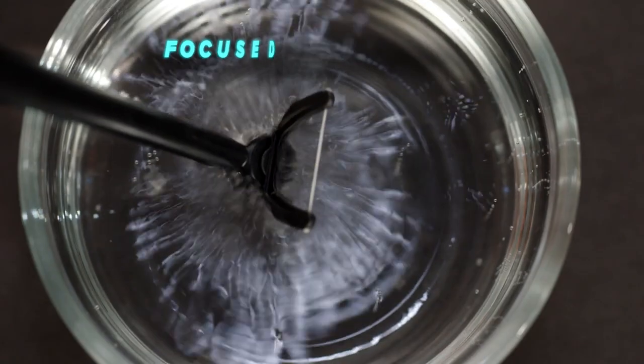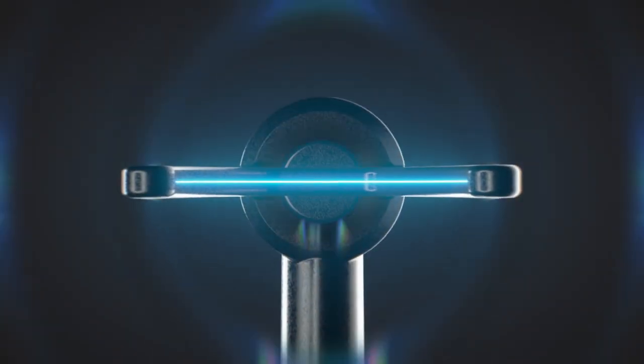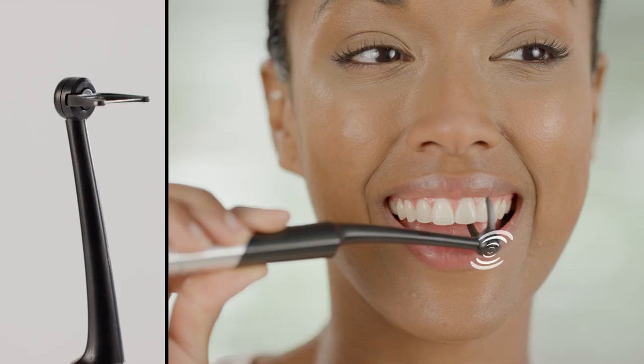What's great about Inby is that it deploys focused ultrasonic technology. That means the handle doesn't just vibrate making you think you're doing a good job, but the ultrasonic energy is deployed at the working end to disrupt the plaque when you need it most — in between.